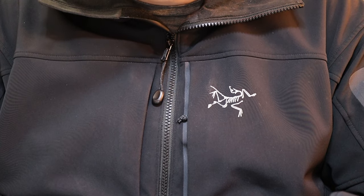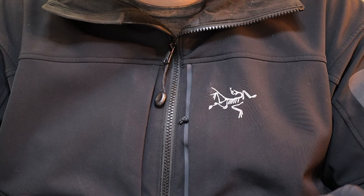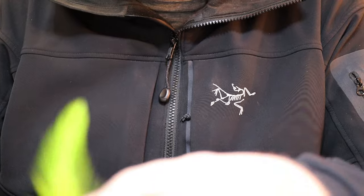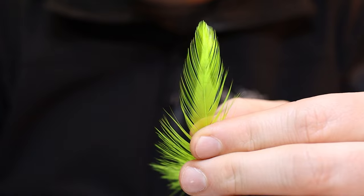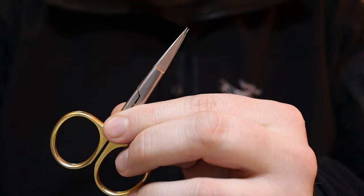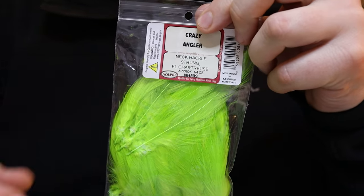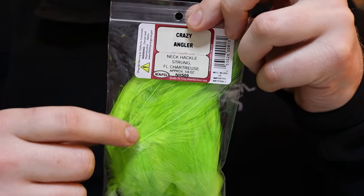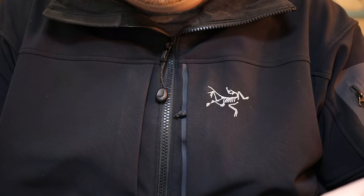Hey, welcome back to the channel. In today's video I'm going to go over the prep work that I do to prepare my hackle feathers for the crappie jigs that I make. I'll show you how I cut these up and then how I layer them together. For tools we're going to need our fine-tipped pair of scissors, and for supplies we will need our neck hackle feathers. I purchased these from Crazy Angler and I'll put a link in the description for you.